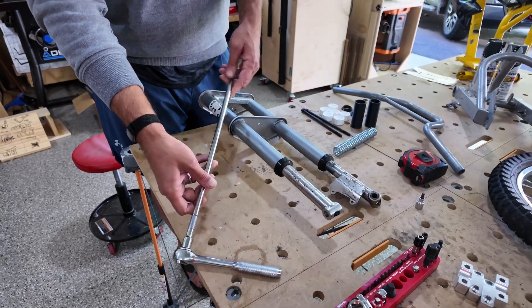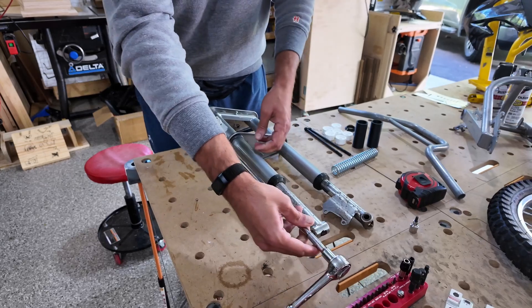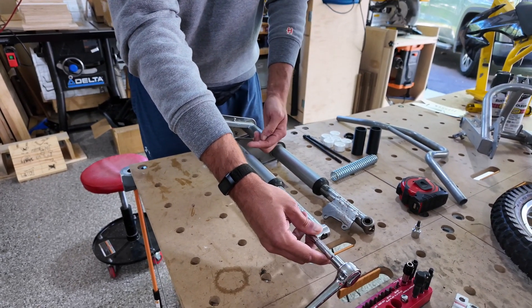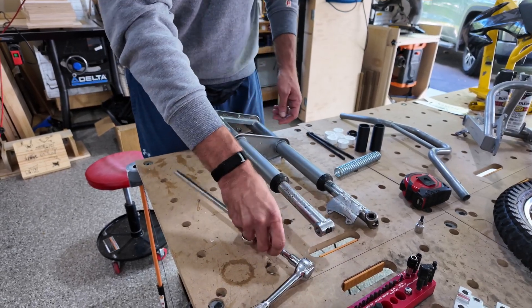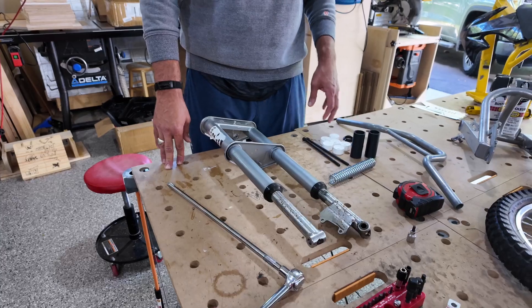There are a few parts you're going to need to do the actual work on this. You're going to need a really long extension — a ratchet extension — because we've got to go inside the fork all the way down to here and loosen the hex bolts that are in there. You need a really long extension to do so.